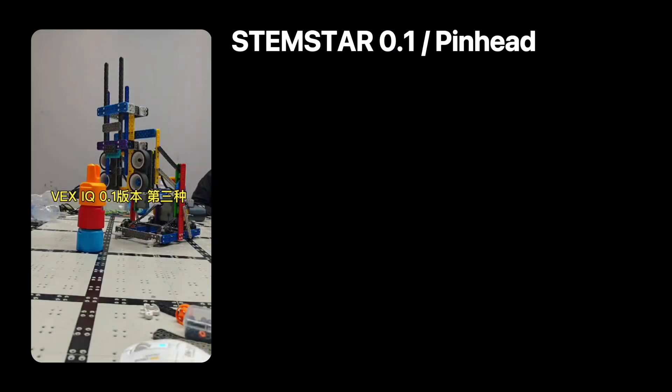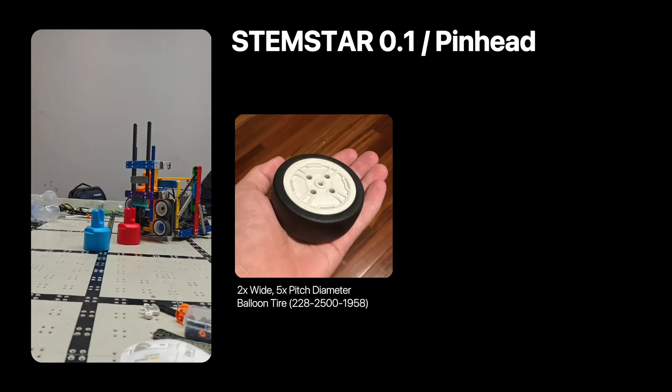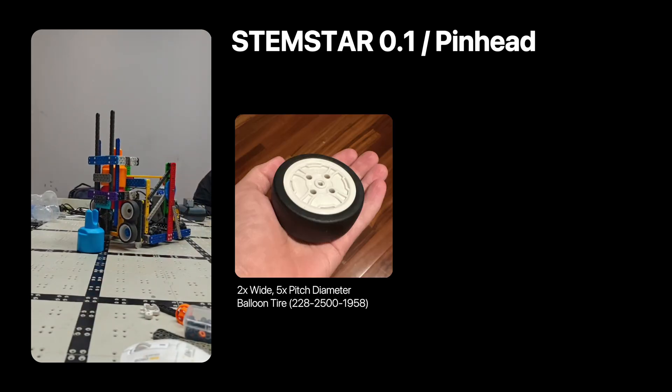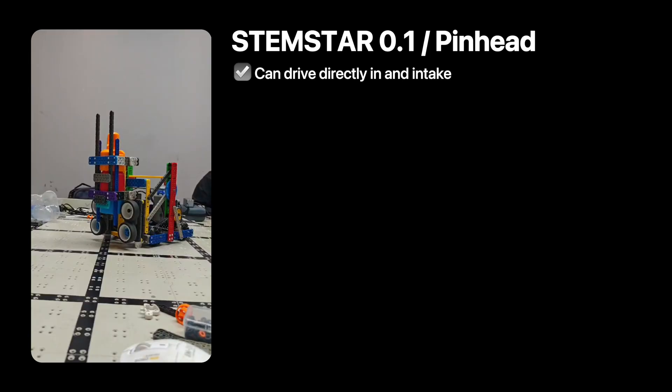We're going to start with Stemstar V0.1, a modded version of Ben Lippert's Pinhead. We actually covered this in one of our very first mix-and-match videos. It's a very simple robot — no pneumatics required. Basically, it's an upwards intake using these balloon wheels, and an open space around the height of the pin, making it easy to drive directly into the pin and have it stack up.